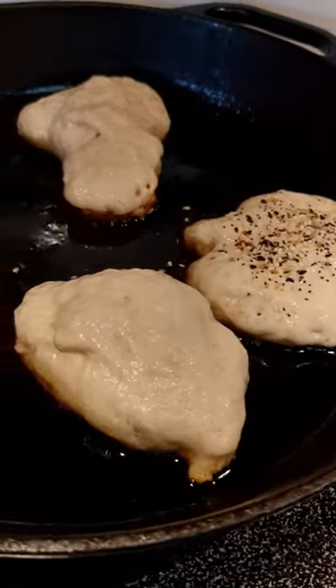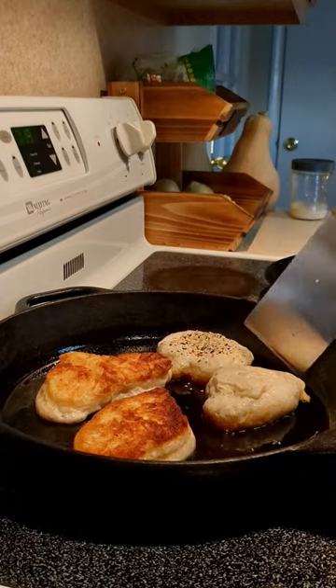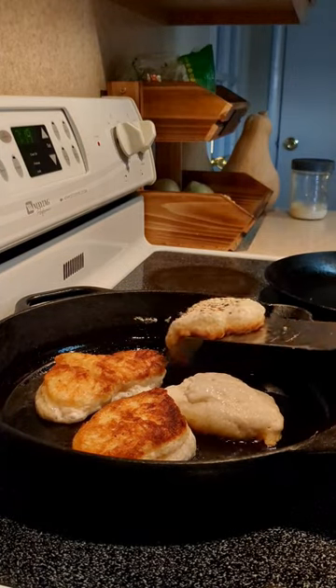Good. I'm going to put it in the middle of the pan.